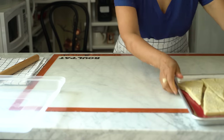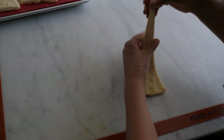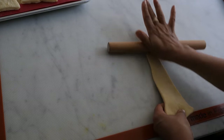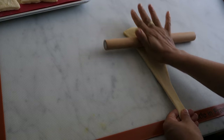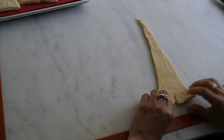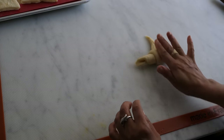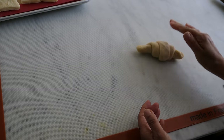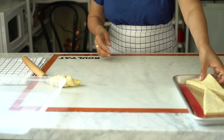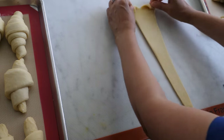Take each triangle and stretch it into a slimmer triangle. Right now the height of each one is around 8 inches; we're going to stretch it to between 9 and maybe even 11 inches. Then roll the dough from the base of the triangle, making sure the tip of the triangle ends up underneath the croissant. Keep shaping each croissant and place them on a baking sheet with a liner — I'm using a silicone liner. Cover them with a plastic bag.